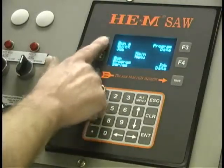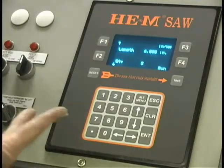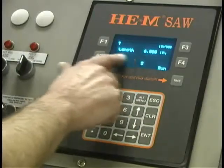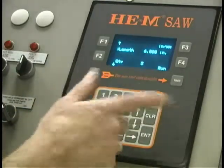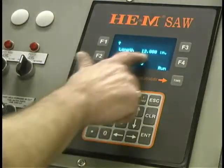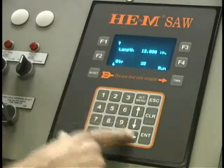Most operations are going to be done with 'Run a Quick Job.' When you select that, it asks two questions: you want a feed length and a quantity. This already has a feed length of six inches — we can change that by telling it twelve inches. Then it goes down to quantity; we want twenty-five parts, so we just tell it twenty-five parts.